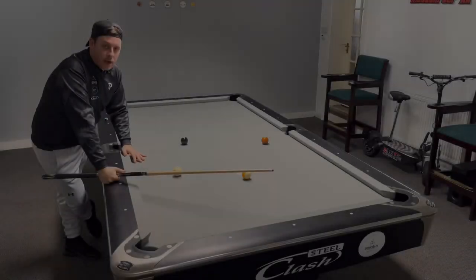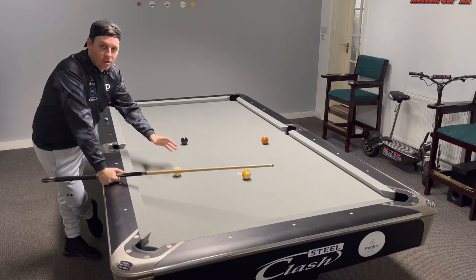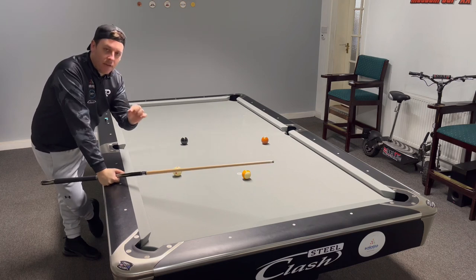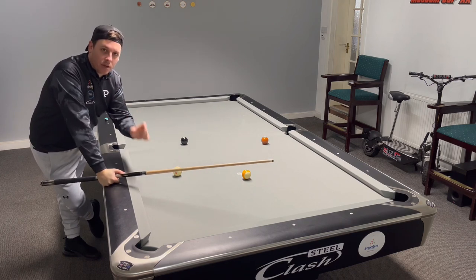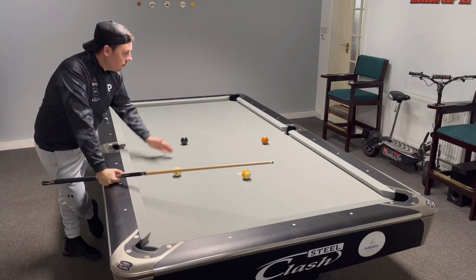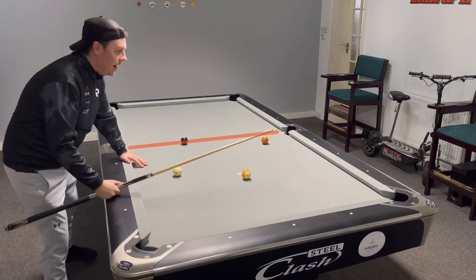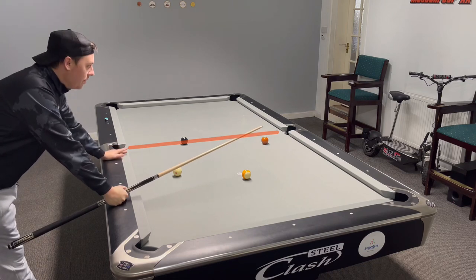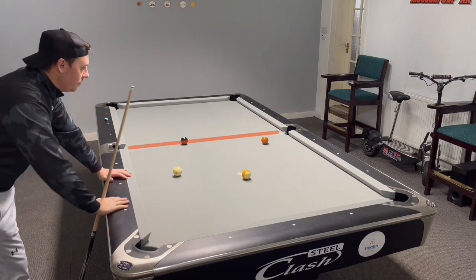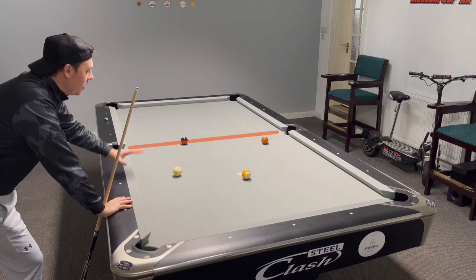Three balls left: seven, eight, and nine. Looks very easy — and it is very easy — but only when you make the correct decisions. This is the angle I've got on the seven ball. I'm going to put a line across the table from the eight; that is the exact center line where you need to be potting the eight in this side pocket. After potting the seven ball, I want the cue ball to be on that side of the line — that means I've got easy, guaranteed position to get on the nine.